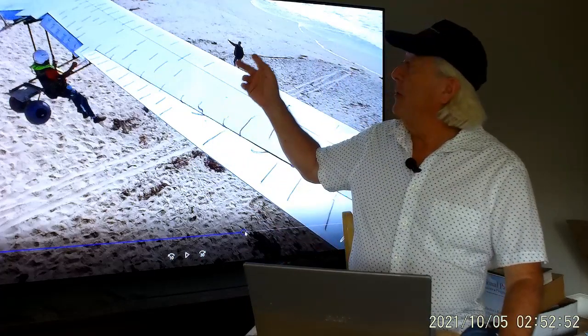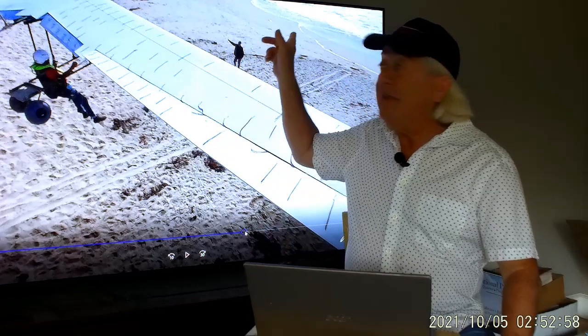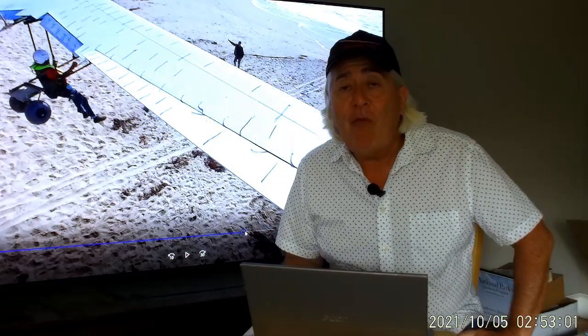My wonderful ground helper Trey here is telling me which way to go, but that's pretty obvious by the ocean here that I need to turn. The flight went reasonably well and you might be wondering why I'm not standing in front of my wing telling you all about it.